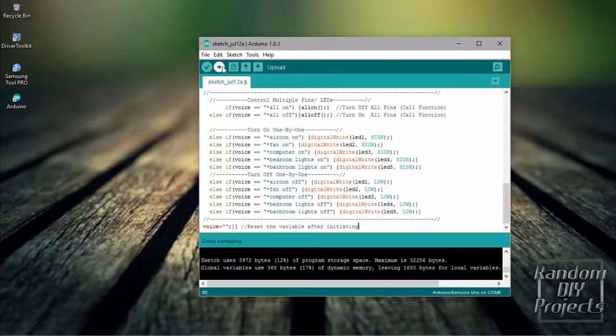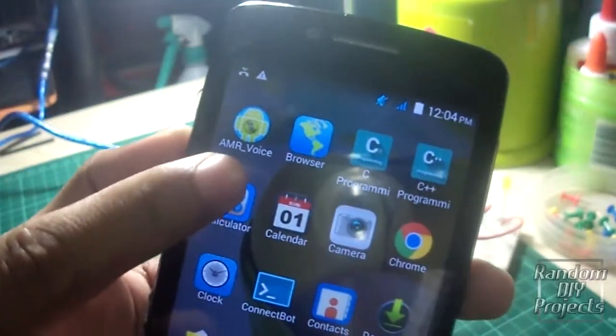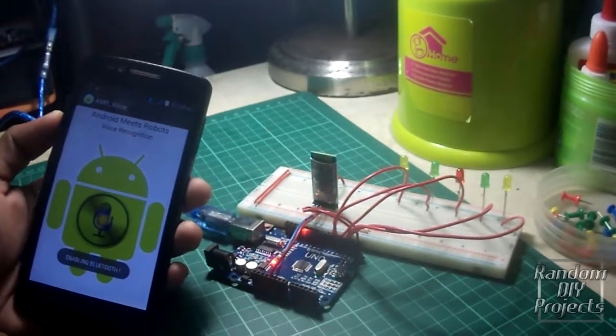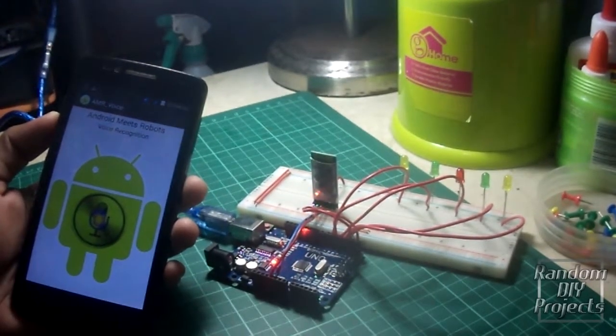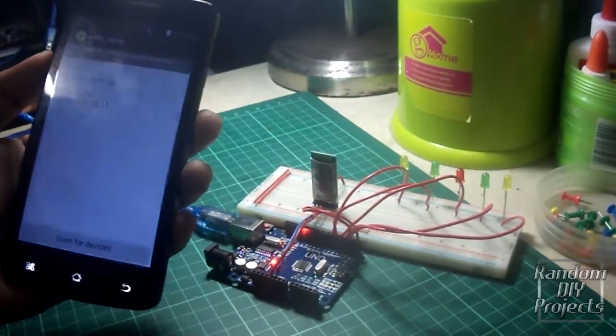Then click Upload. On the smartphone, download the AMR Voice app — this app is available on the Play Store. Go to Options and connect to the Bluetooth module.